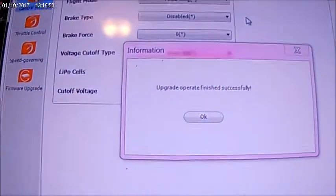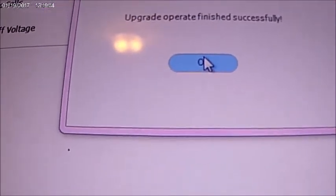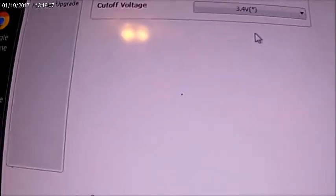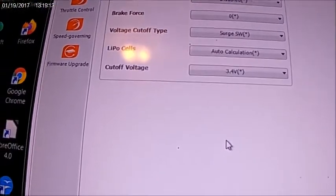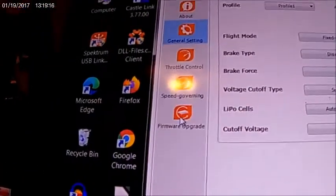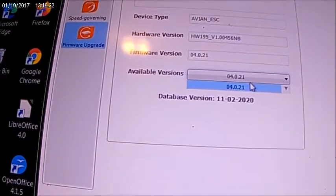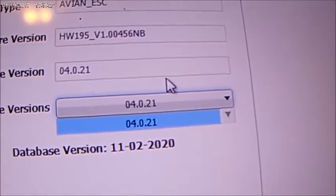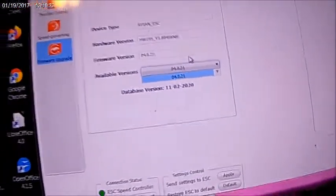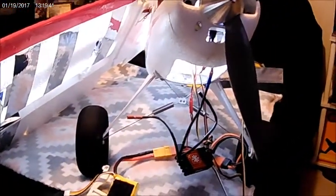I was going to tell you it was updating, but actually mine's already updated — it says 'operation finished successfully.' I updated mine from the previous firmware that came on it when I got the plane. Over here on the firmware update, it was 4.0.10 and we updated it to 4.0.21. So now I'll be able to do the transmitter programming and adjust everything I want in the radio.